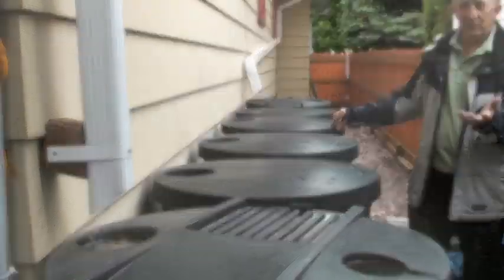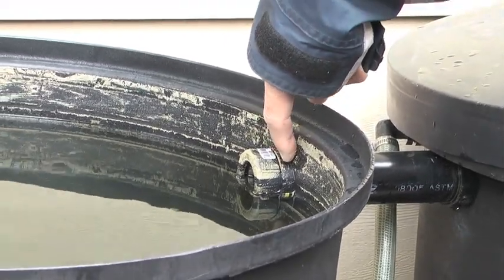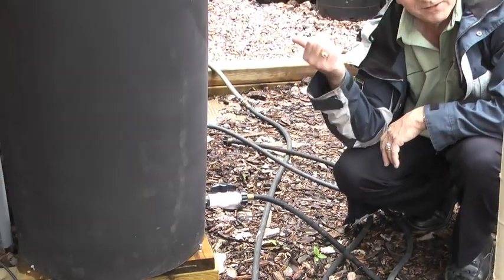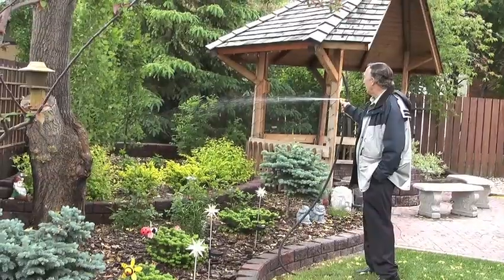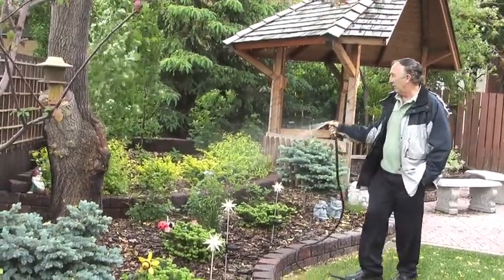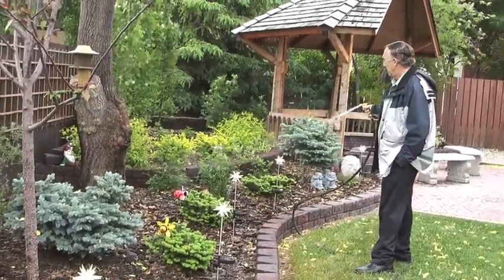Jim uses custom made connections to direct the flow and pressure of water in his barrels. Plants further away are watered using a small pump which he's purchased, and soaker hoses can water plants close by. And while not having to draw from the city water and pay for it, this water is free. Rainwater is also the best and healthiest water you can have for plants.